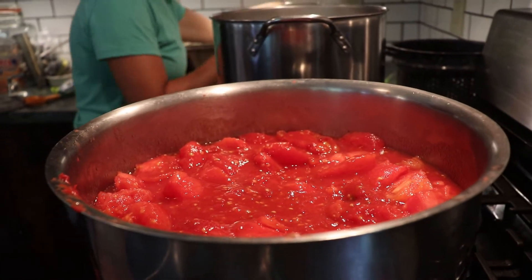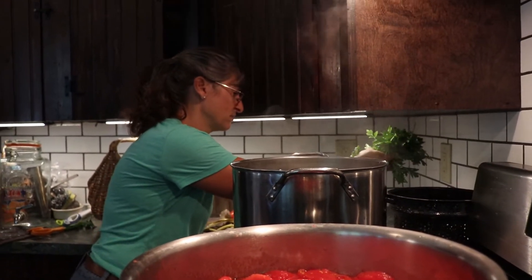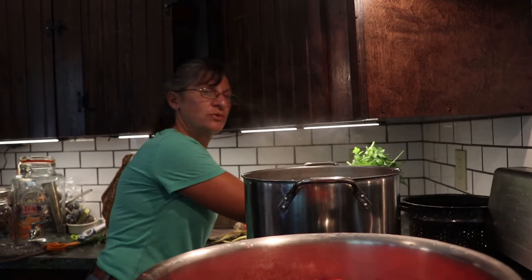My basil and parsley I'm going to put through the food mill. So first I'll wash them, and then food mill them.